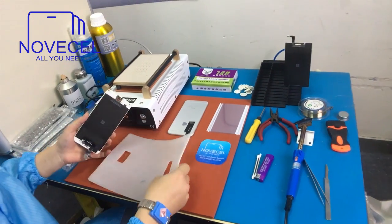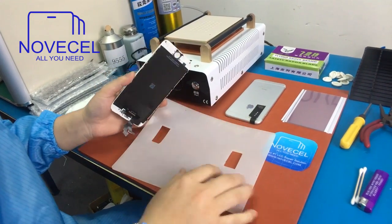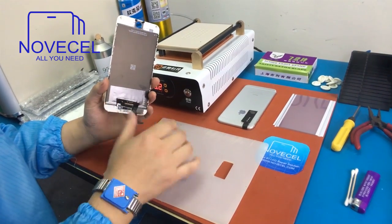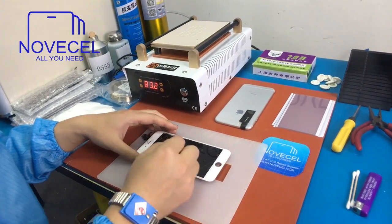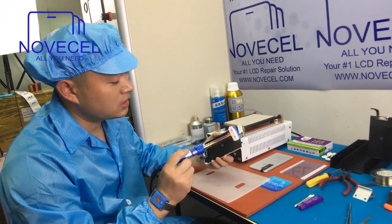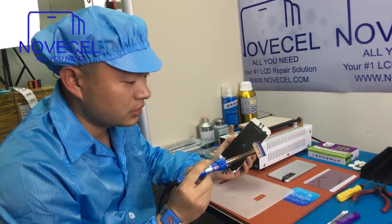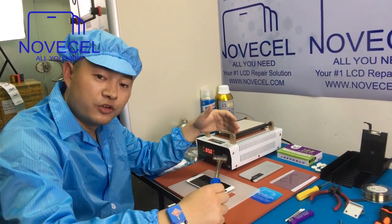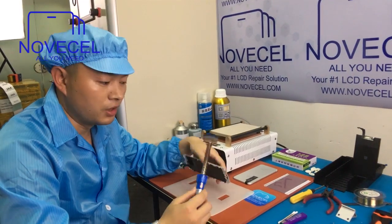You also need another mat just like this — this is what we use every day, you can see all the cuttings on it. We use this one with two holes because sometimes when we clean the glue or put the screen on this, we put the chip inside the hole so it won't break the LCD. This is the sorting iron. We can use this one to cut the frame — the four corners. And also we can use it as a polarizer remover instead of a machine.